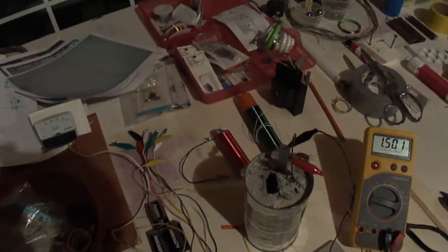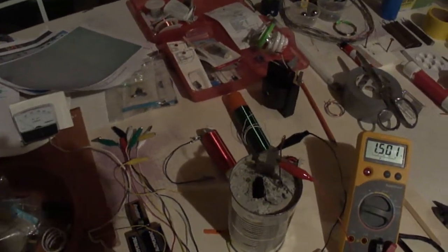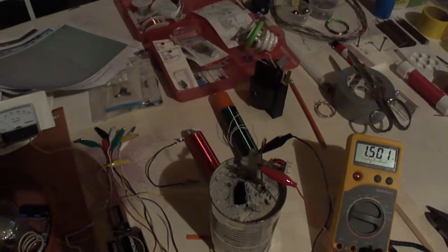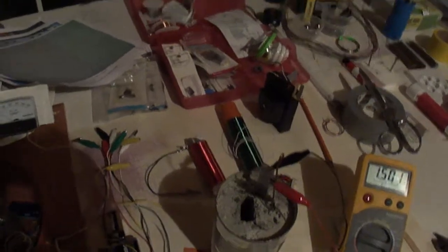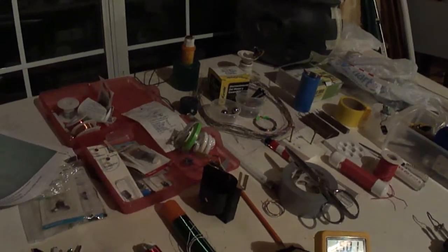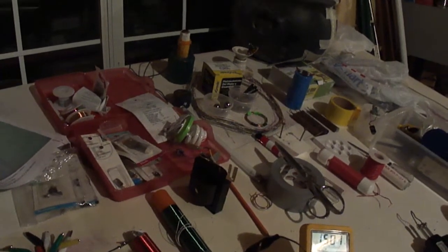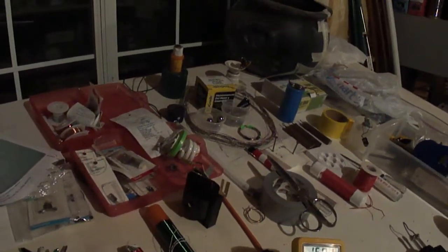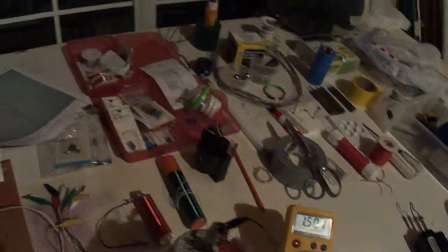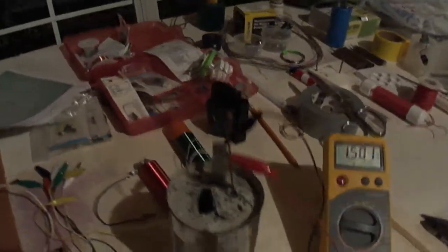This is one of those concrete batteries, except I put Portland cement, sulfur, and activated charcoal. I'm using an aluminum bar about four inches long — two inches of it is down inside the concrete — and a copper wire coiled up about six times and then brought up. I'm getting 1.5 volts off copper and aluminum in a stainless steel can, as you can see.